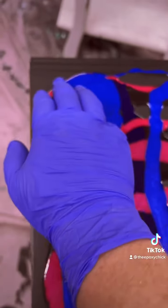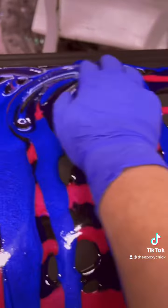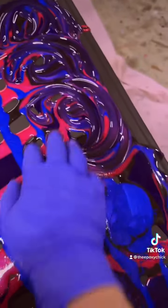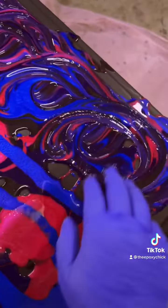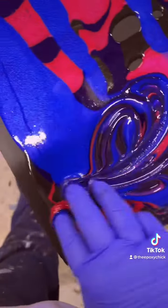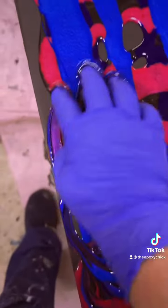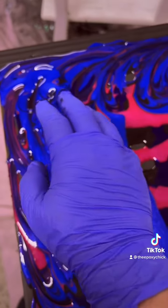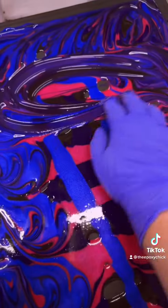Take three fingers, starting at the edges first, go in a circular motion slowly — not mixing it, just kind of blending it around the edges first. And then we're going to do one big circle in the middle.